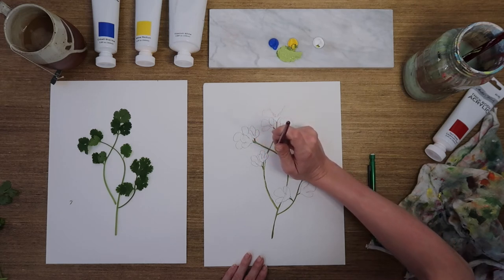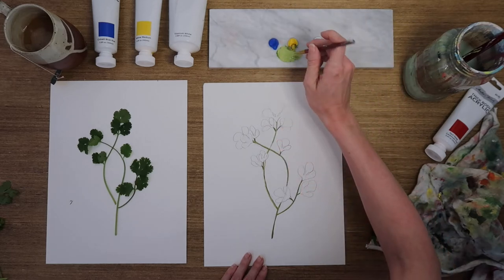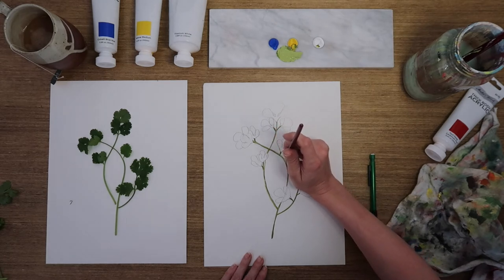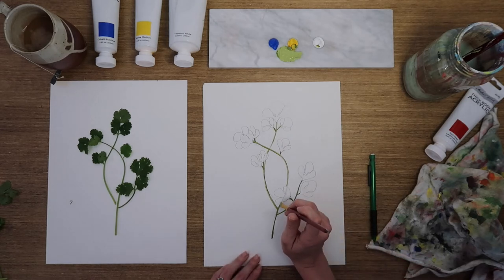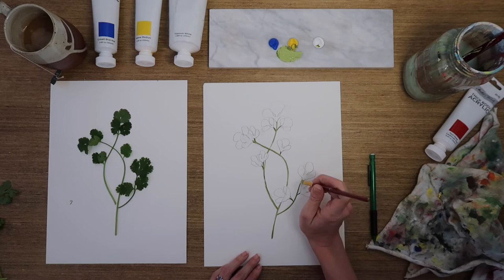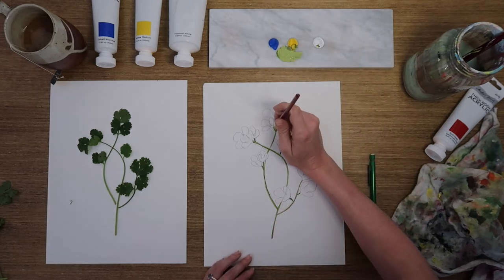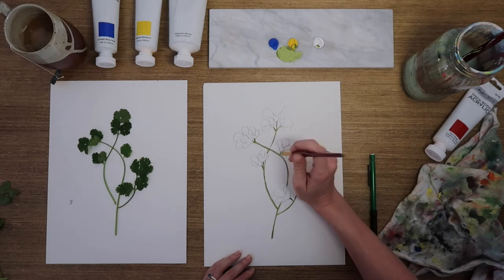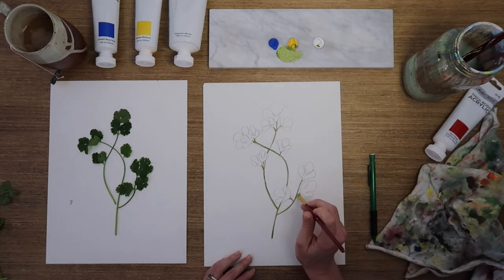Just be careful not to drag your wrist across wet paint — we've all done it and can tell a story about messing up a painting that way. If you do, remember you can always wait five minutes for it to dry and then add a leaf there, or paint over it in white. You have many options — don't freak out and don't throw the painting away over one little smudge. I'm just touching on each of these stems for that three-dimensional highlight effect.